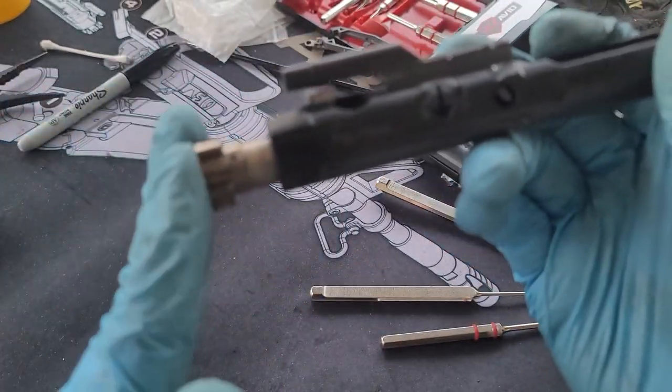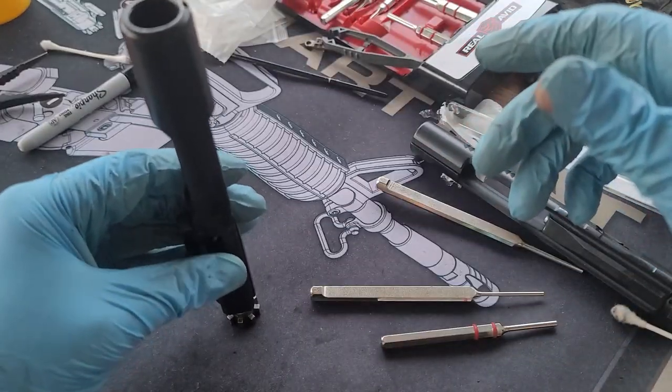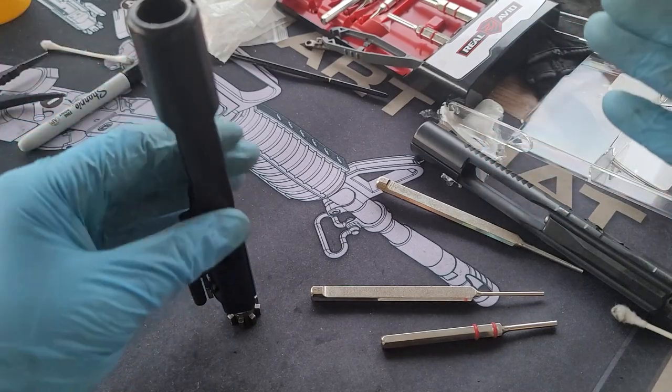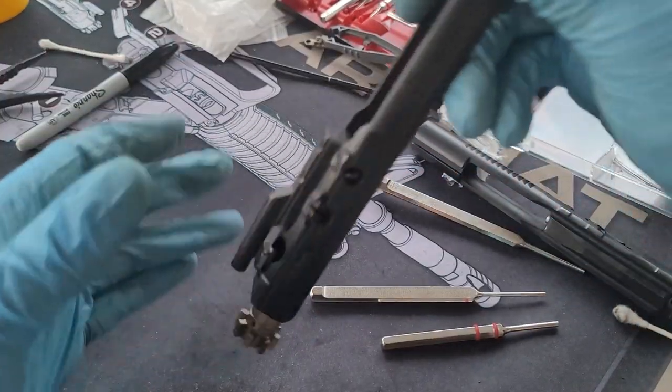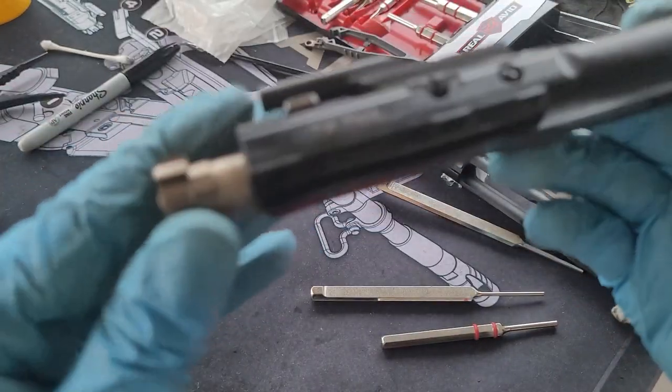Let's test the bolt — make sure it has the right tension. Already I'm feeling a lot of tension. Perfect — doesn't go down. No more gas leak.